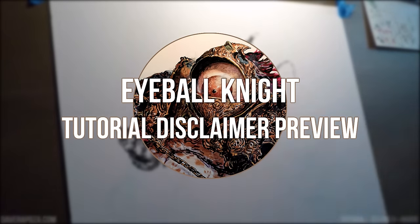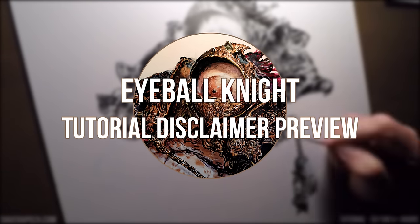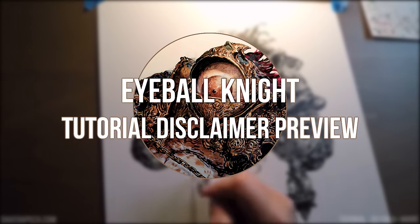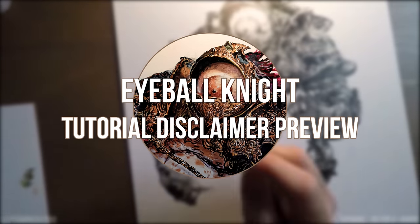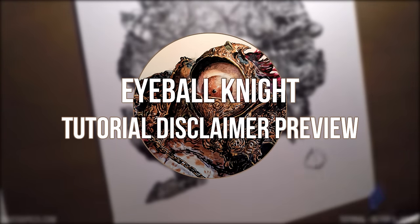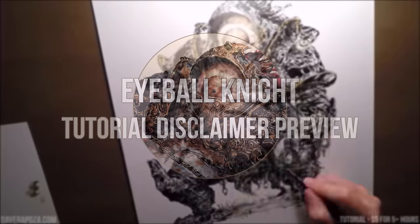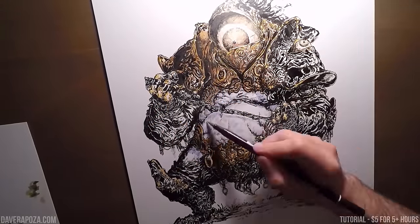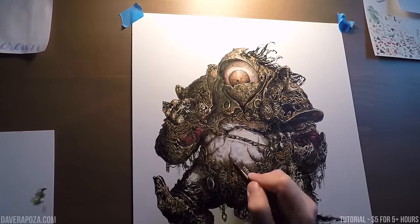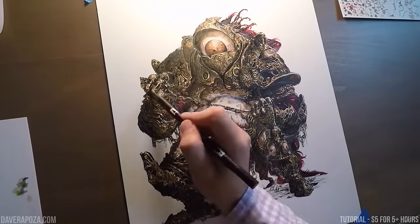Hey everybody, this is Dave Raposa. The following video is a side video included with the full tutorial, which covers my entire process over the course of over four hours. I have another video you can watch which is just my basic breakdown of the technique — 45 minutes — so you don't have to watch the full four and a half hours. But this disclaimer covers everything I think about the process. The link for the full tutorial is in the description, or you can go to DaveRaposa.com and click tutorials.